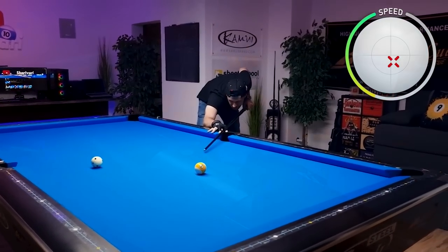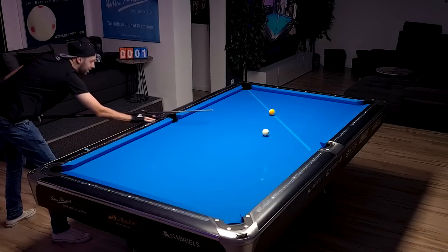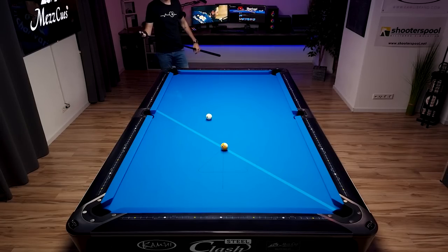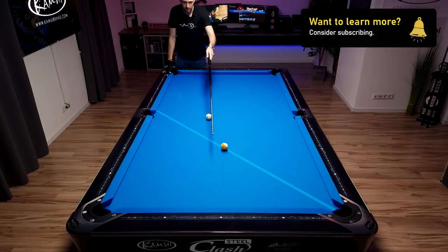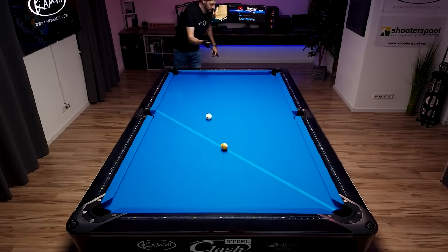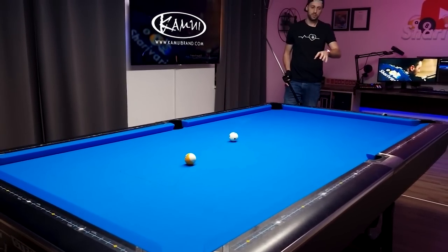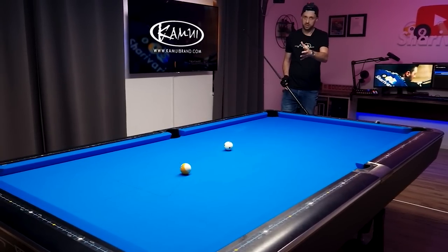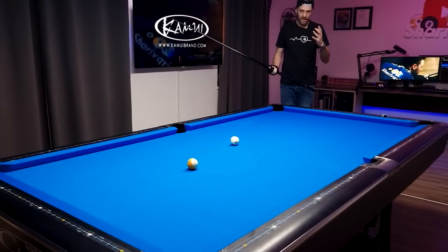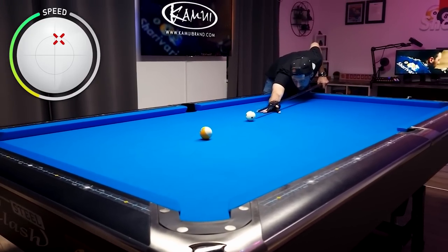If you want 30 secret videos never published on my YouTube channel, follow the link in the video description. This nine ball is one you must make and must practice — the money ball, whether it's the nine, eight, or ten ball, is always on that spot, so from wherever the cue ball is, you should be able to make it. I'm also visualizing the cue ball path, making sure I'm not doing anything different just because it's the money ball. It's the same shot — play position and think about the cue ball just like every other shot.